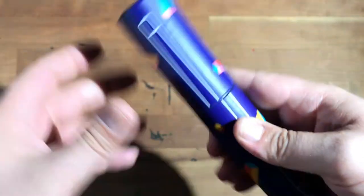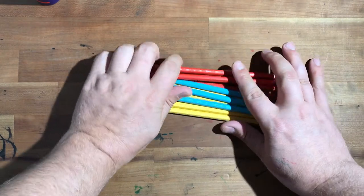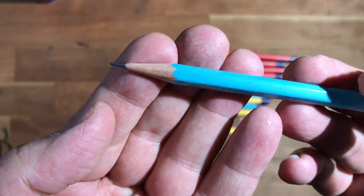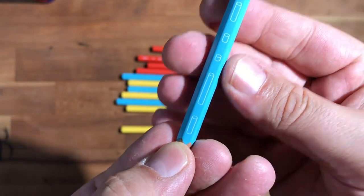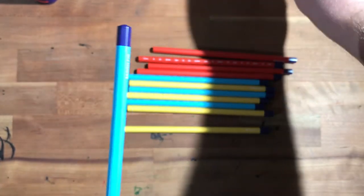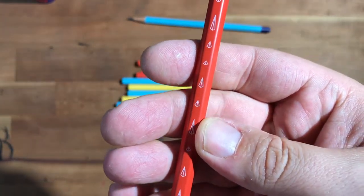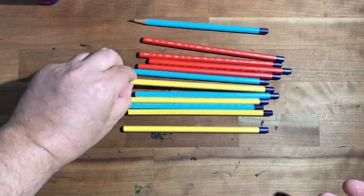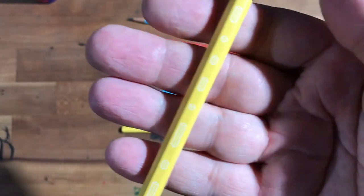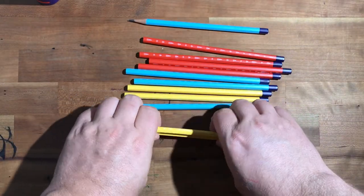These are made in Portugal. We've got three different colors here and I have one sharpened up. First, cedar. You've got a light blue with cylinders on it — they all have this kind of same bluish-purple end dip. You've got red that has pyramids, and then you have yellow, which is kind of hard to see — the white versus the yellow and the light blue — but these have cubes. These are all really cool.